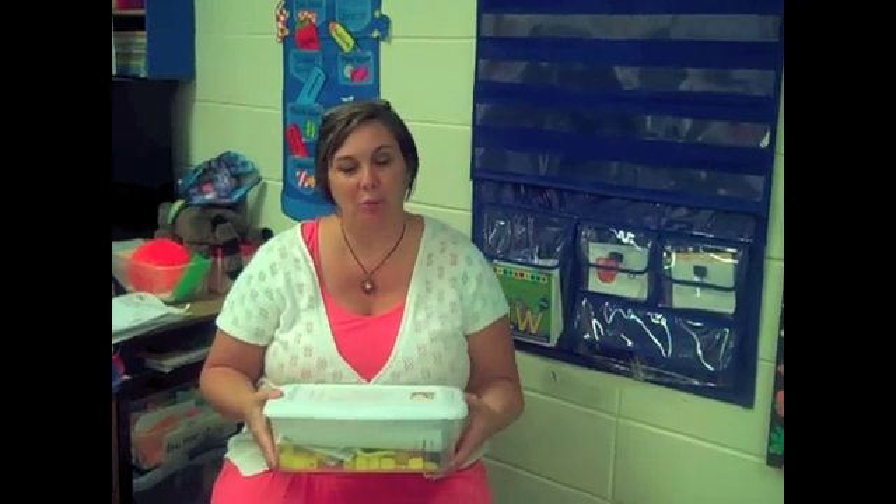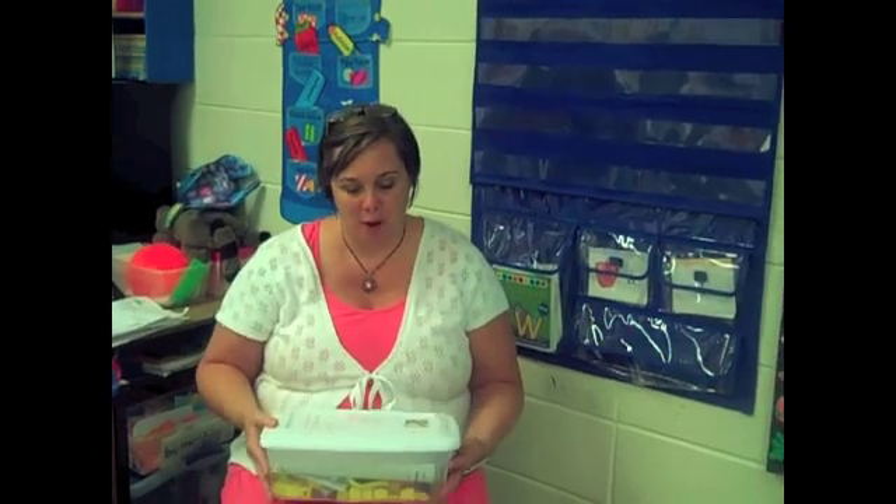Hi, my name is Mary and I teach first grade. One of the things that I discovered in Singapore math was we use a lot of hands-on manipulatives. So I had all of my children bring in a clear shoebox size container that we have made into a math box.